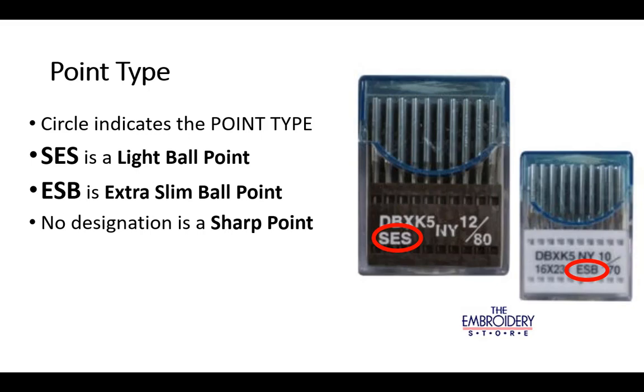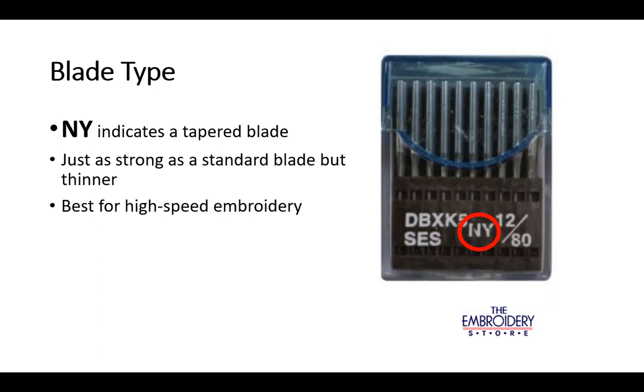The point type is indicated by the letters circled on this image. SES indicates a light ballpoint needle. ESB indicates an extra slim ballpoint needle. No designation is on the needle rib pack for a sharp point. NY indicates a tapered blade.